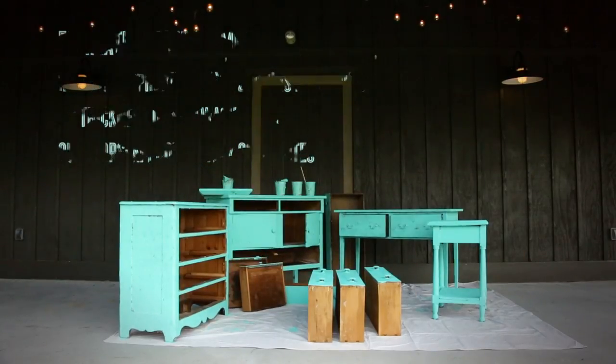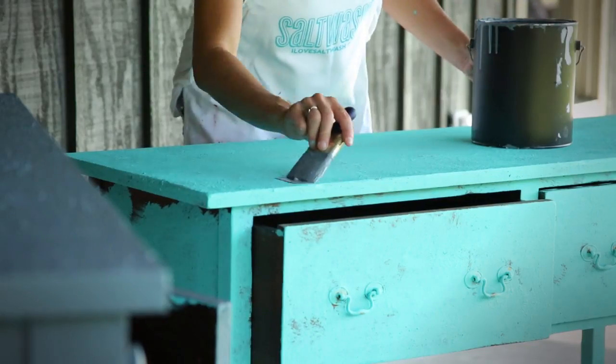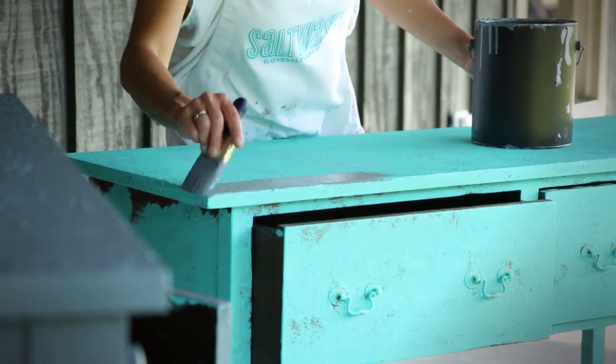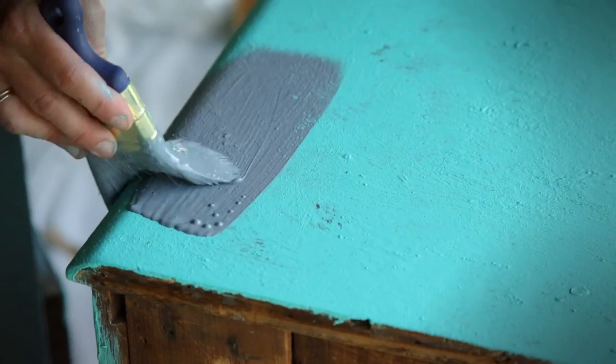Once your salt wash layer is completely dry, you are ready to apply your top coat. Your top coat of paint can be any brand or color. This top coat has no salt wash in it and is applied in typical paint strokes.